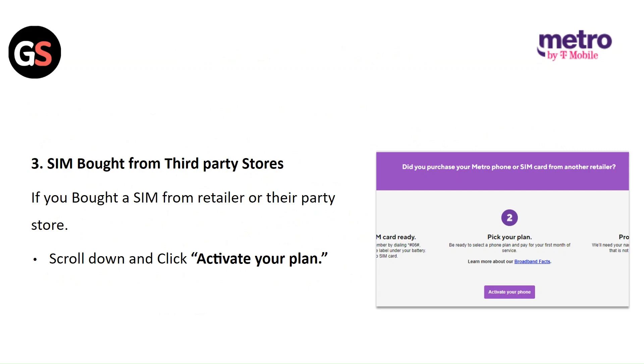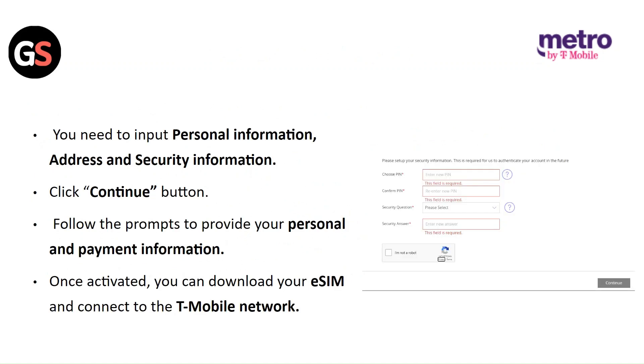If you bought a SIM from a retailer or third-party store, scroll down and click on Activate Your Plan. You need to input personal information, address, and security information. Click on the Continue button. Follow the prompts to provide your personal and payment information. Once activated, you can download your E-SIM and connect to the T-Mobile network.